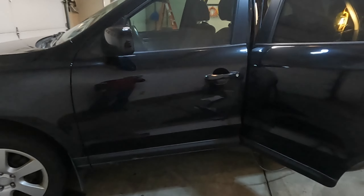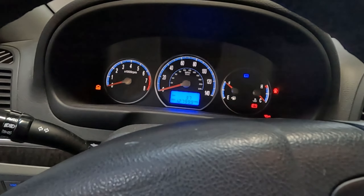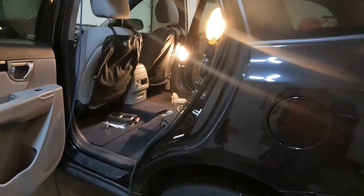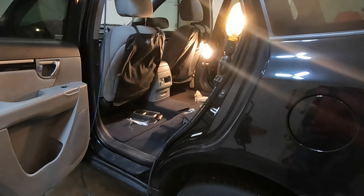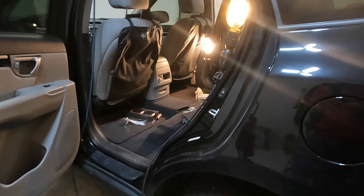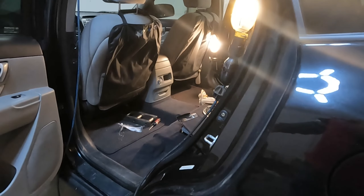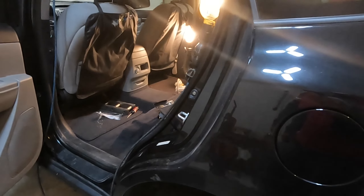2009 Hyundai Santa Fe. For a couple months now I've had a check engine light and a couple of EVAP codes, and when I fill up the gas tank I've noticed a gasoline smell inside. It's especially bad if you take a left turn — that's when you really get a strong smell.